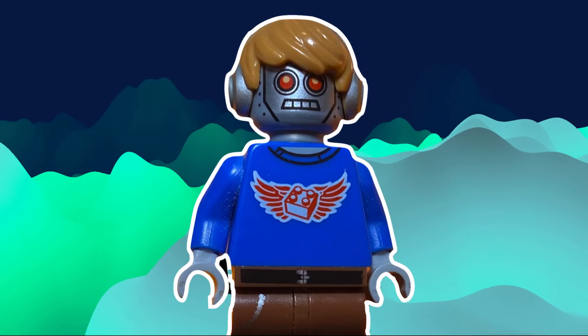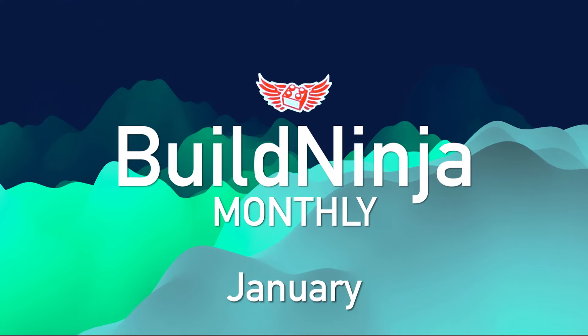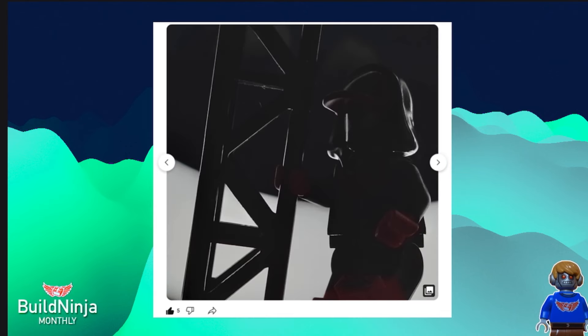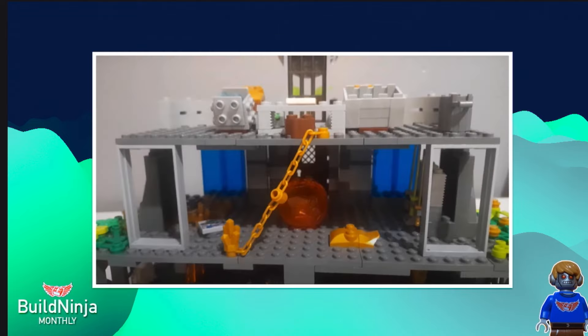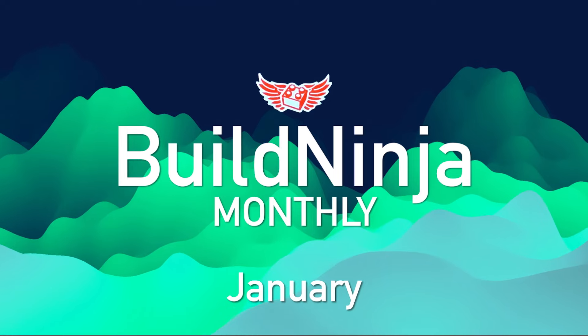Hello everyone, welcome to the very first episode of Build Ninja Monthly. Today we'll be taking a look at submissions from December to January — from custom minifigures to an entire custom series to full-scale Ninjago MOCs. Today we'll be taking a look at some of your best creations. This is a new series, so let's just see how this goes.